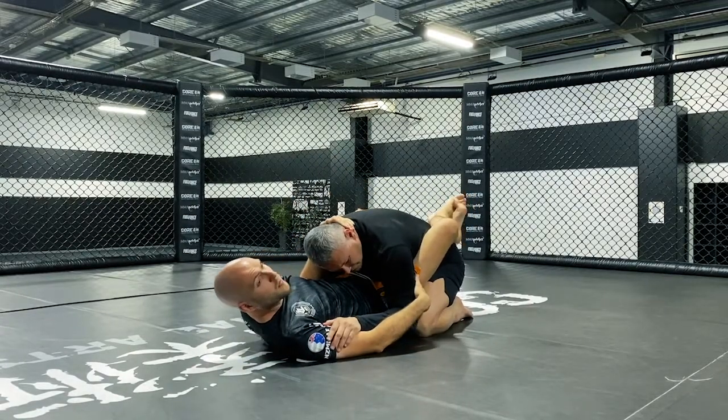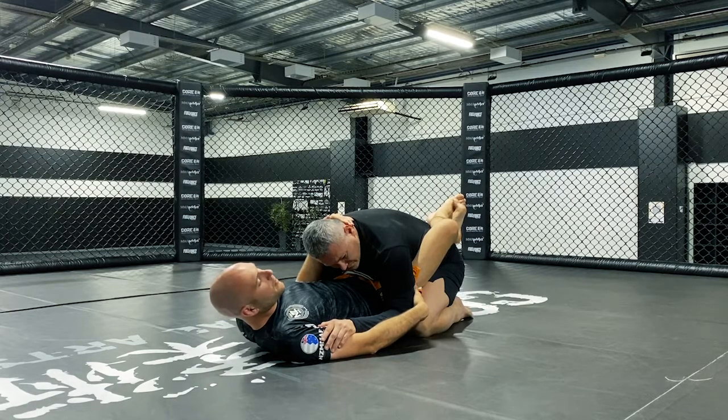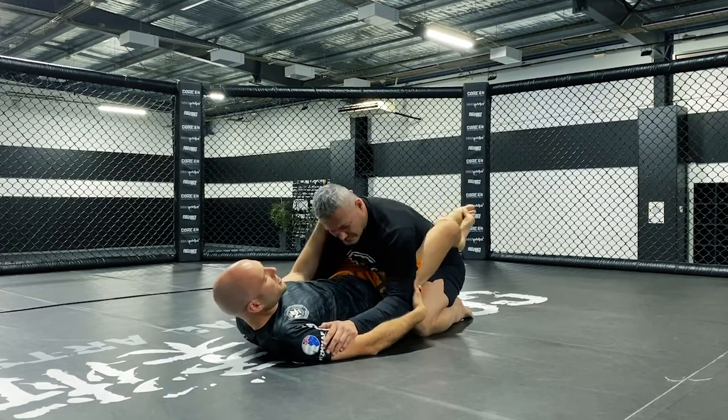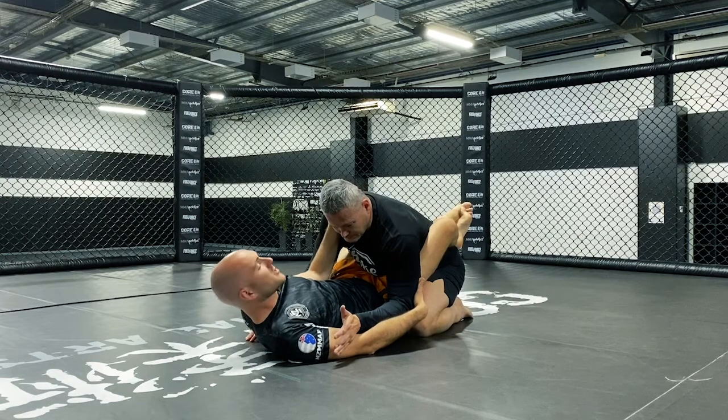One of the options I have in this position will be to try and make my partner step. If I can make him step up at all to keep his balance or retain anything like that, then I have an opportunity to feed in for a hook. So let's use the basic scissor sweep as an example.